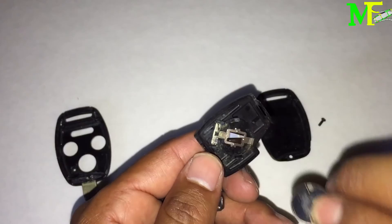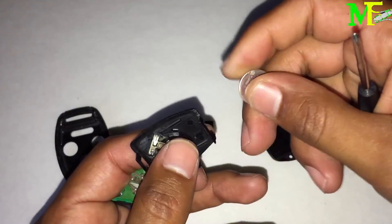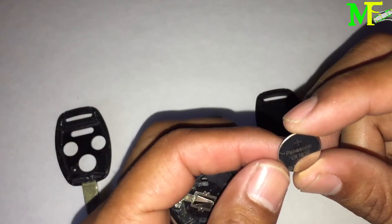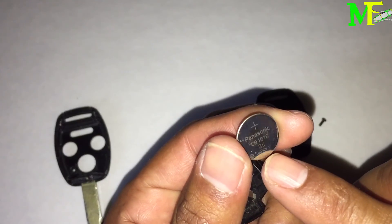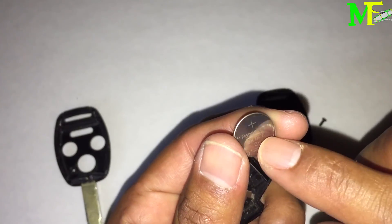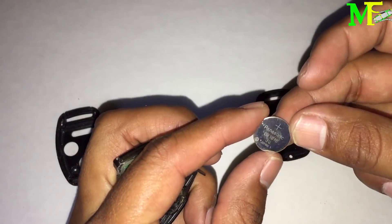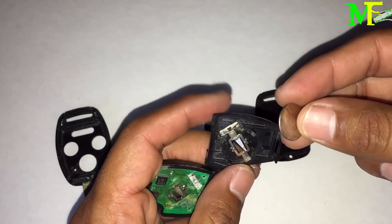Confirmed — the plus sign is on the positive side. If you lose the battery or it's running low, use a CR1616 battery, three volts. This one is Panasonic but you can use any brand — eBay has them cheap.